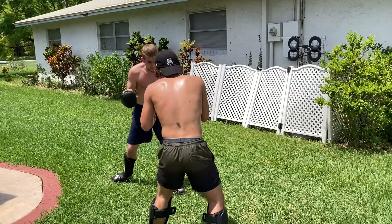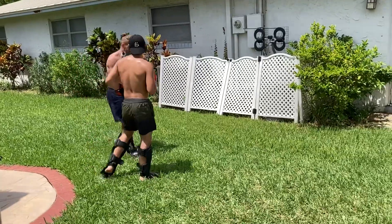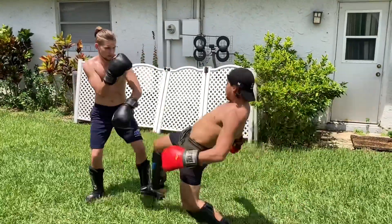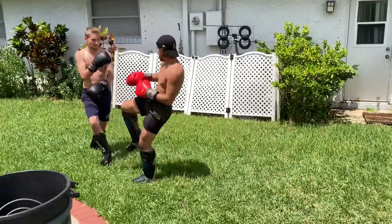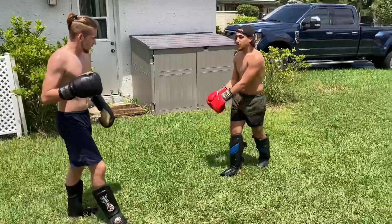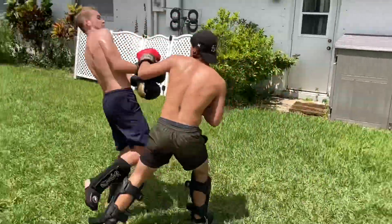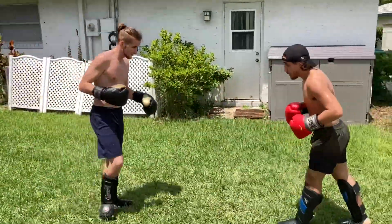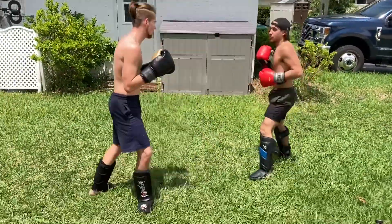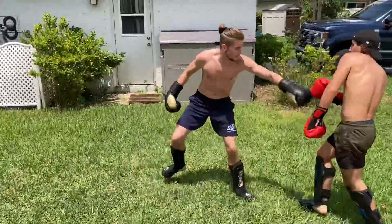Here I go with my jab, my hook, then start coming forward — do kind of a skip hook, missed that one, but I land my right hand at the end. My point here is to attack in combination. Don't just throw one shot — throw two or three shots, throw them quick, throw them strong. Also keep note: I end a lot of combinations with low kicks, especially in kickboxing. That can really help. Mix your punches with your kicks.